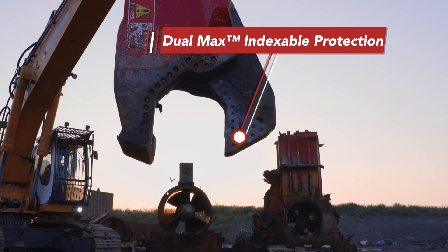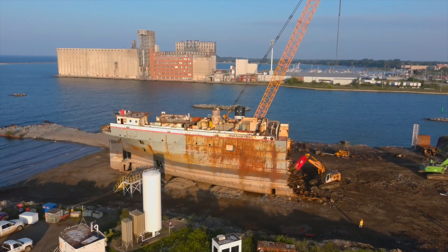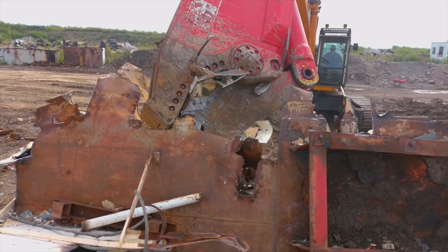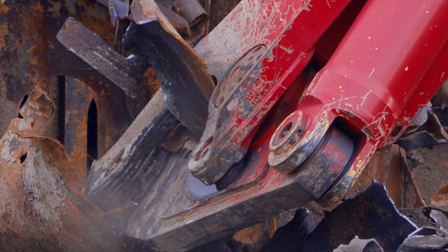One of the standout features of the Labonte MSD Destroyer Shear is its Dual Max Indexable Tip. This unique feature maximizes productivity and uptime by offering the industry's only full protection indexable piercing tip. With Dual Max Indexable Protection, the shear is defended against wear, preventing maintenance and downtime.